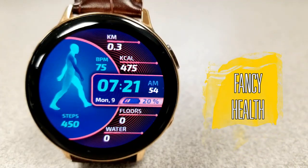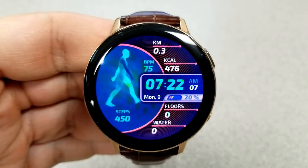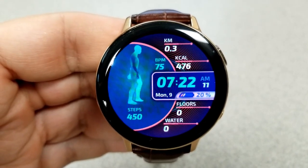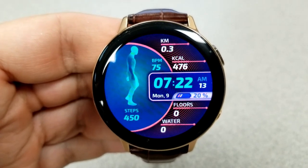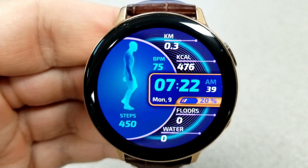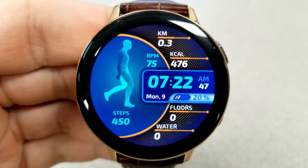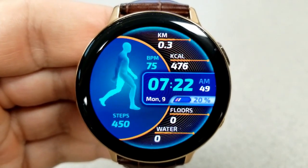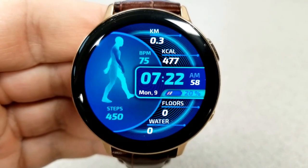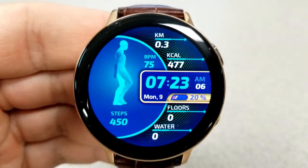The next two faces are fairly similar in that they are animated digital watch faces with a fitness and health related theme, and they include an animated walking figure on the left hand side. This first one has a pulsating glow that comes out of the center area and it looks really nice against those other circular shapes next to it.